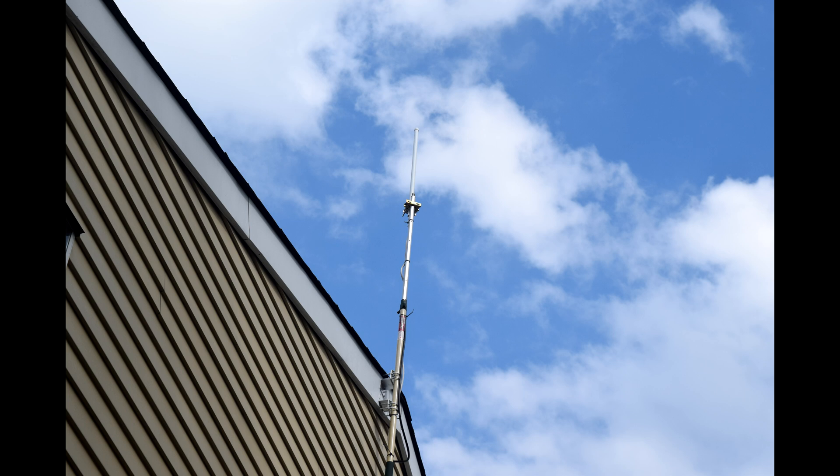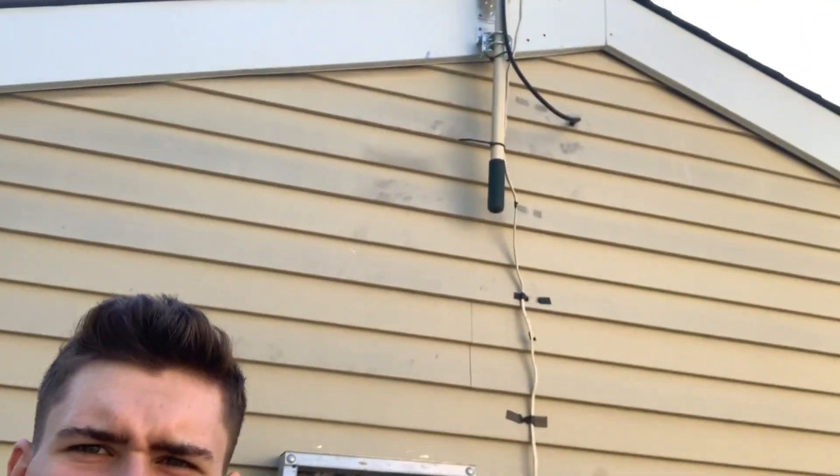The camera died as I was about to put the pole into the mount, so here's a picture of the finished product. A few tips: it's very hard holding a fully extended eight-foot pole with one hand, so be careful. Make sure your mounts are loose enough to slide the pole in easily, then worry about tightening later. I slid the pole down to the thumb lock, pushed it up to position, lightly tightened one bracket, then went back and tightened everything securely.